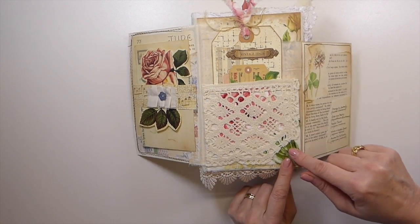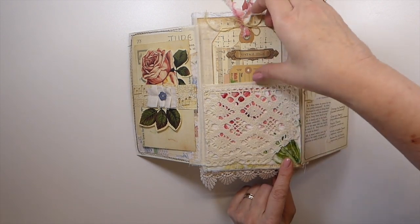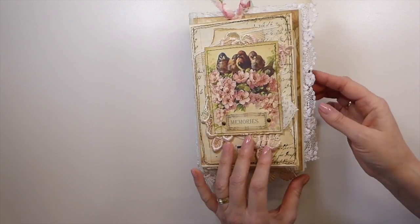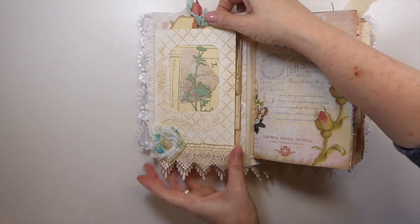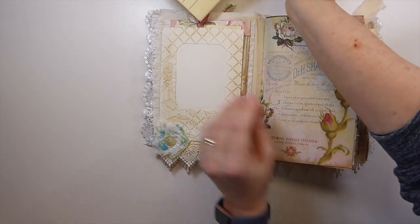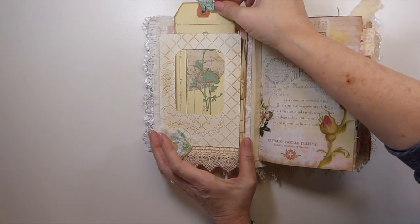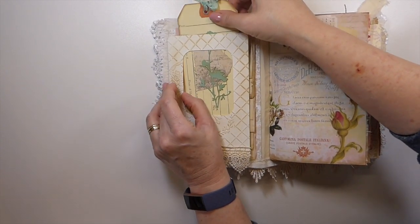This flips over — got some collaging here with Edith Holden and old book pages. Here I've done a fabric pocket with a bit of lace stitched onto that, so there's a nice big pocket there and a large journaling card tag. Inside here we've got this tag that I've created, and that tucks into that little embossed pocket.